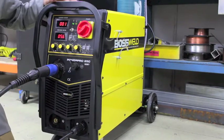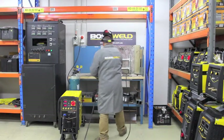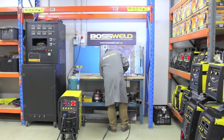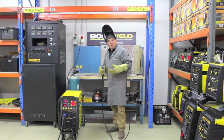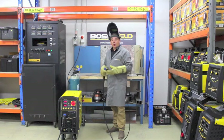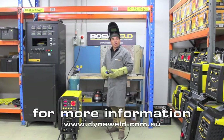All we're now left to do is turn on the gas and we're ready to weld. That is a very, very smooth welding output. If you want any more information on the PowerPro 250 or 350, you can go to our website at dynoworld.com.au.